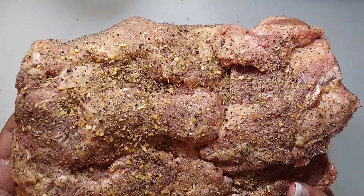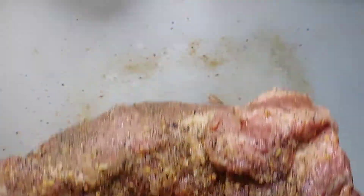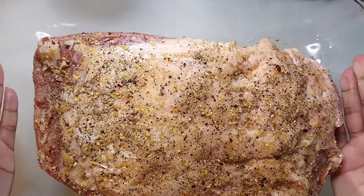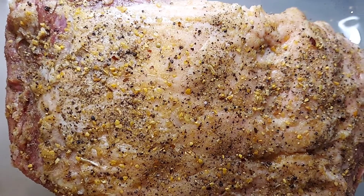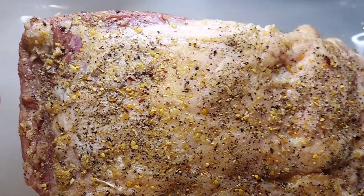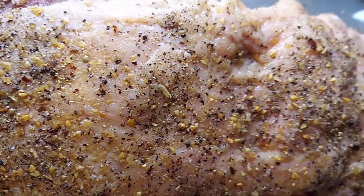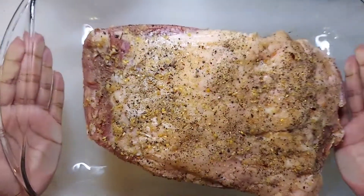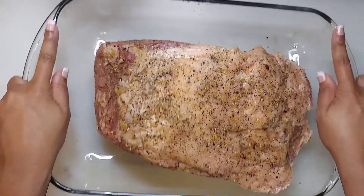Once you're done with the pat down and your seasonings are in, go ahead and put this inside a cooking dish and let it sit in the fridge for approximately 30 minutes to marinate. Once the 30 minutes are done, we're going to take it out of the fridge and smoke it at 225 degrees for four hours.